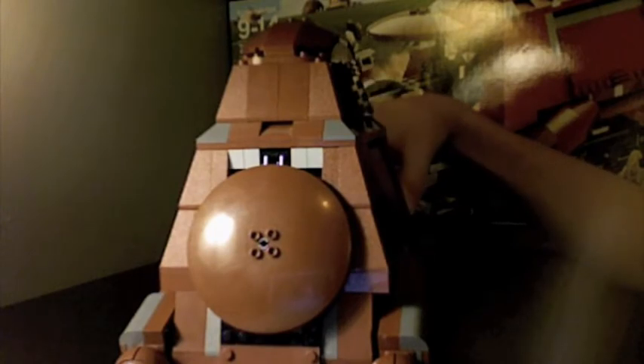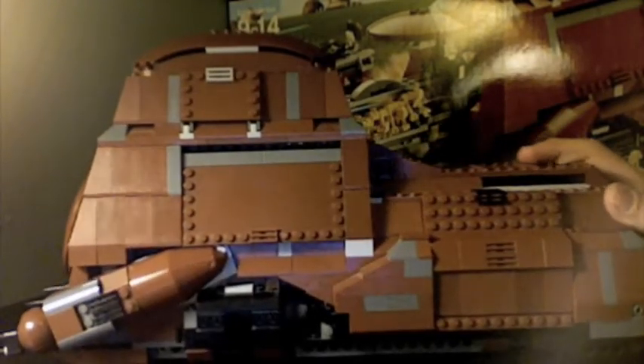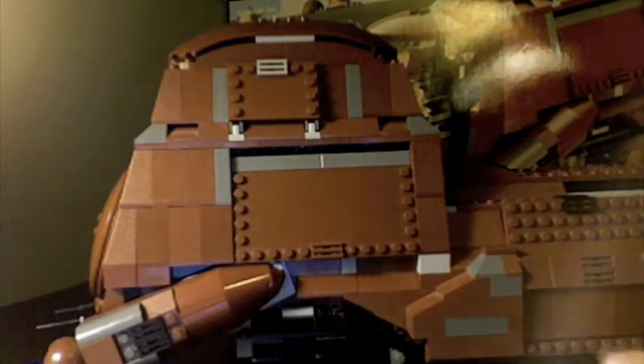I got it at Toys R Us for my birthday, like two years back. Pretty detailed area. It's like the engine right here. Pretty cool. Gun.